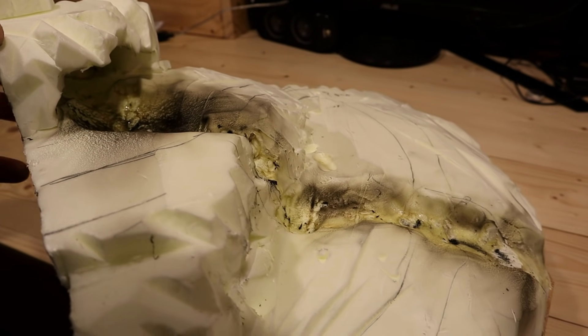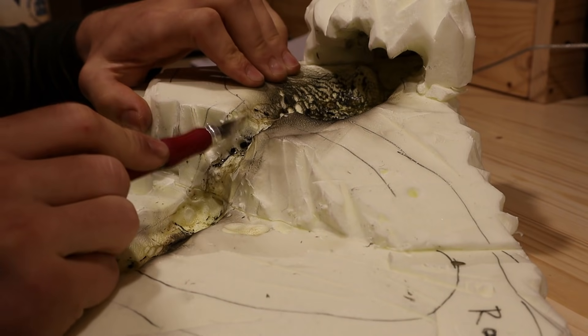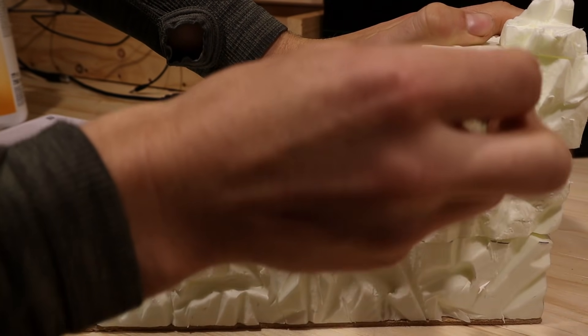Pretty ugly but this will have to do. I continued shaping the stream a bit with a small blade. Then it was time to texture the rocky surfaces with an aluminum foil ball.